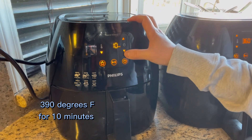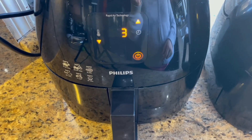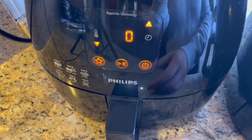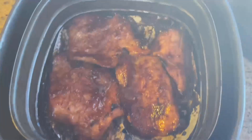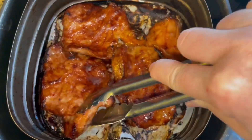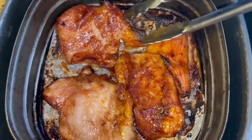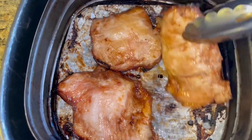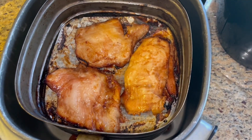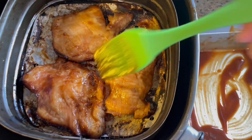We're going to use 390 degrees for 10 minutes. Wow, you can hear the sizzling sounds! Now we're going to apply another layer of the sauce on top of the pork jow.